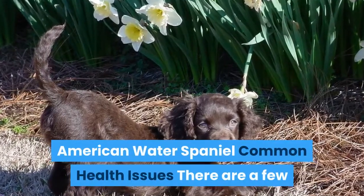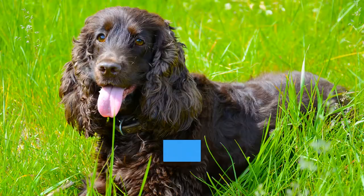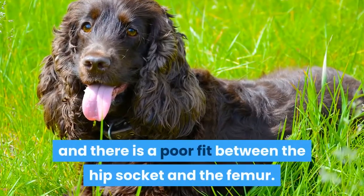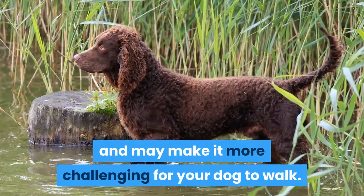American Water Spaniel Common Health Issues: There are a few key health concerns you should be aware of with this breed. One is hip dysplasia. With this condition, a dog's hip does not form correctly and there is a poor fit between the hip socket and the femur. The bones rub together, which can lead to pain and may make it more challenging for your dog to walk.